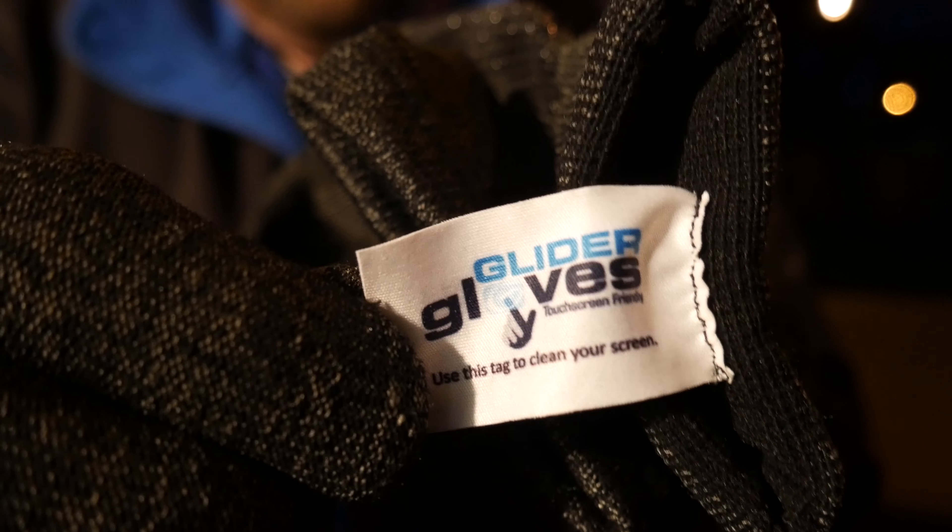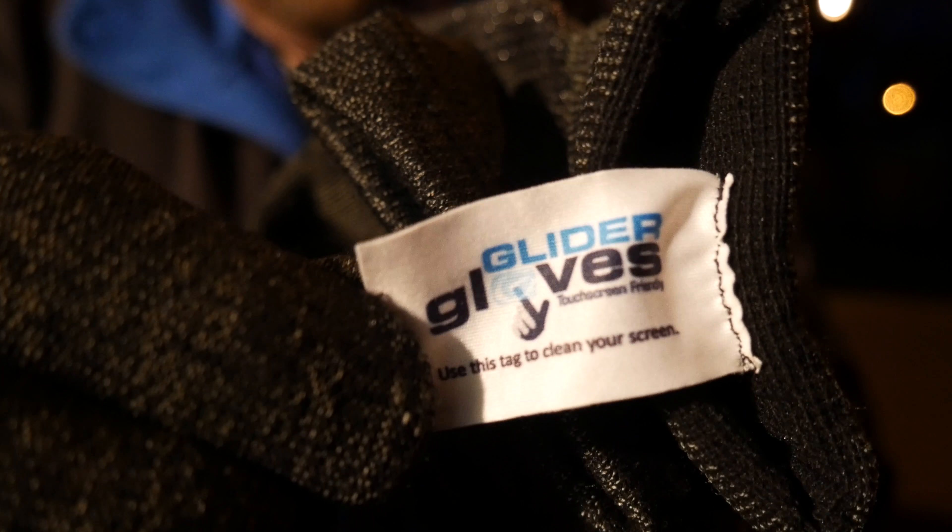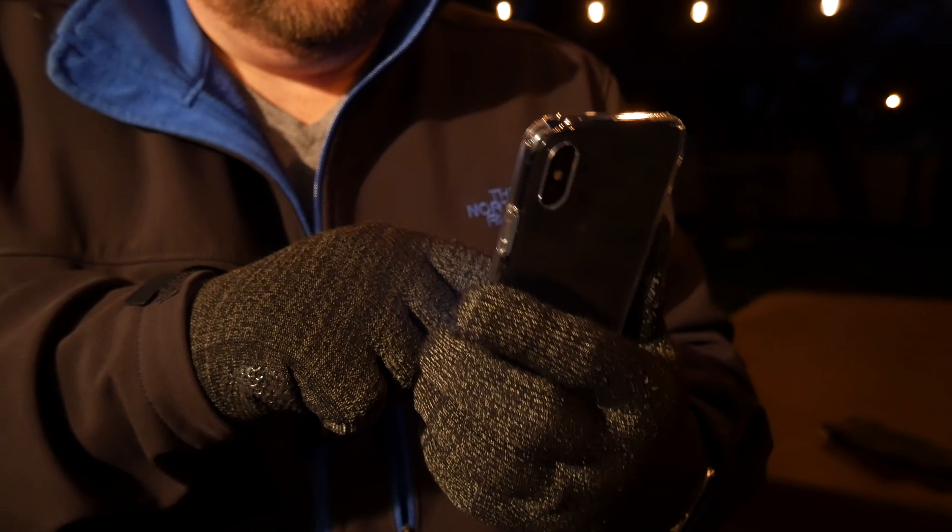If you guys want to learn more about the Glider Gloves, check them out over at their website. I'm Doug Drummond — thanks for watching, guys. I do give this product two thumbs up if you're looking for smart gloves to operate in the winter. Look no further than Glider Gloves. Talk to you later, take care.